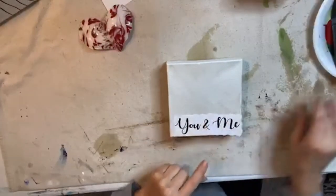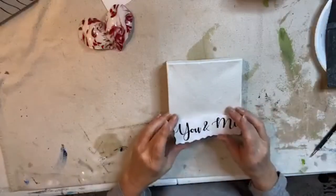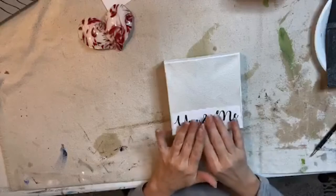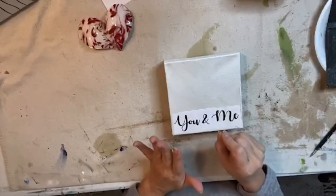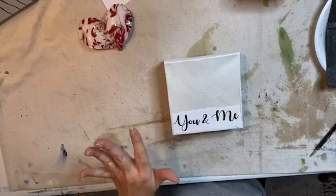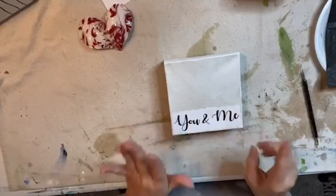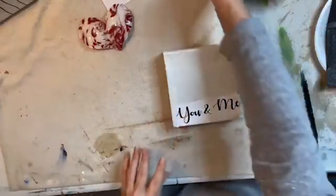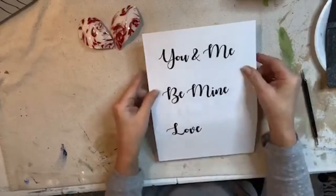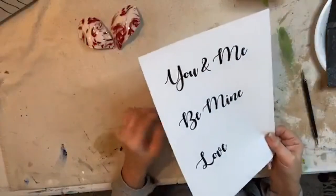I'm going to show you how to transfer. This is kind of my little cheat that I use to transfer words because I do not have the ability to just freehand this stuff. I have arthritis in my hands, so I really struggle with making handwriting look really pretty. What I like to do is just print out a font I like — you can see I just printed out a couple of things on paper in the size that I felt I needed.